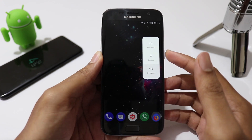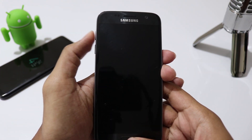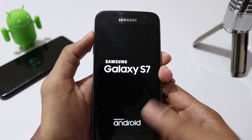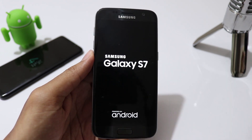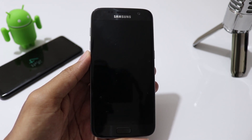Now turn off your phone. Then press and hold volume up, home, and power buttons all at the same time to boot into recovery mode.